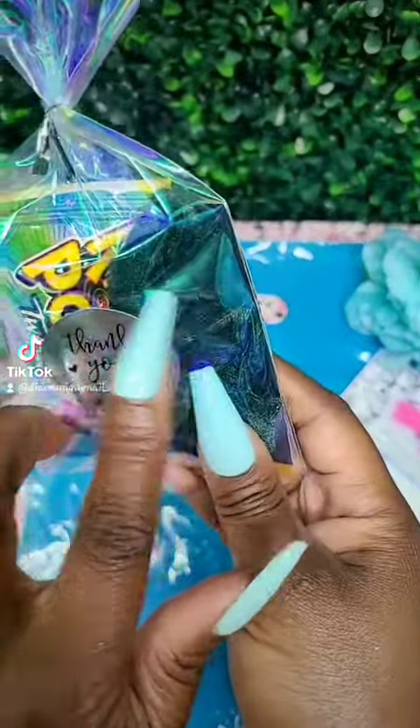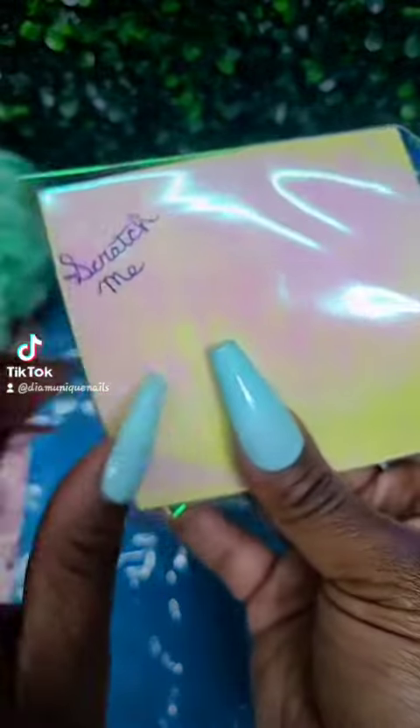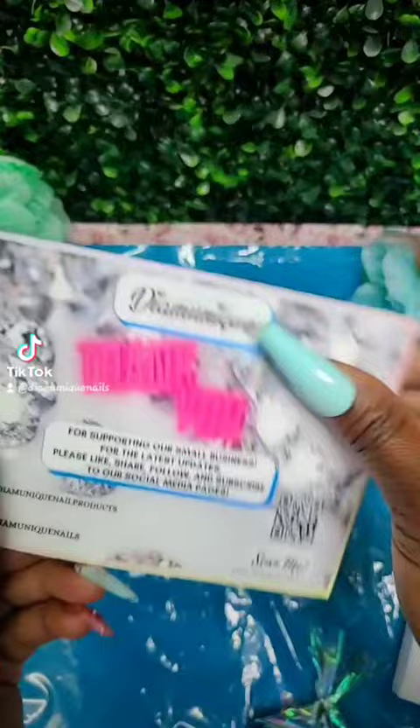Each order also comes with a free item. This one has a ring pop and a scrunchie and also a little scratcher. I don't know if you remember those from back in the day, but you just scratch it and there's a design.